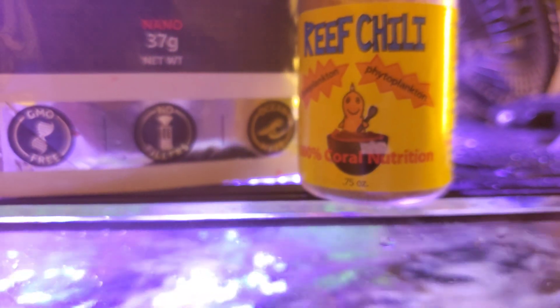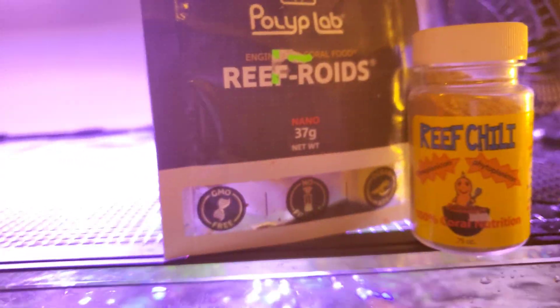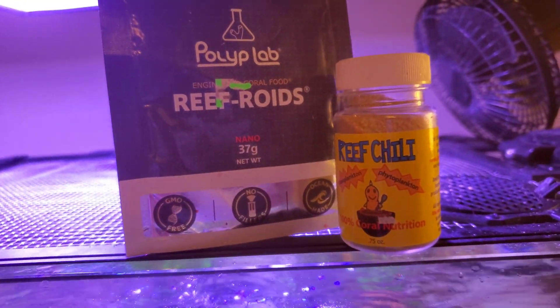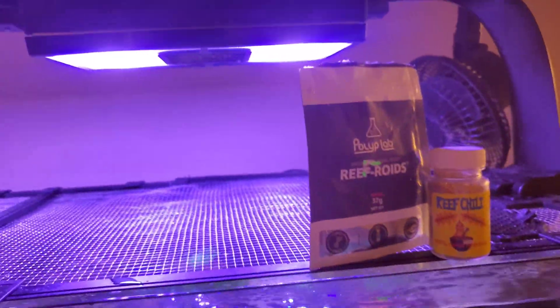Now when it comes to my corals — not anemones — I use Reef Chili and Reef Roids. Do I prefer one over the other? Not necessarily. I noticed I get a little more polyp extension with Reef Roids, but my coloration is better with Reef Chili, so I do a mix of both. You might say 'that's a lot' — well yeah, it's a lot, but we're trying to recreate the ocean here.